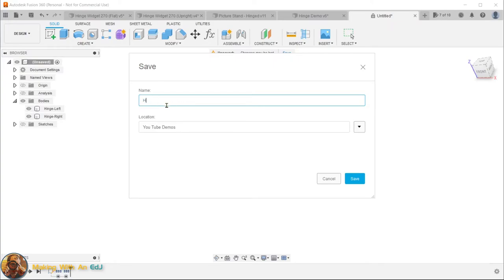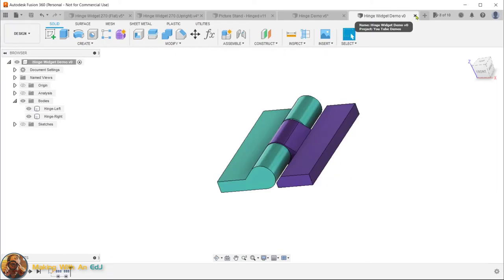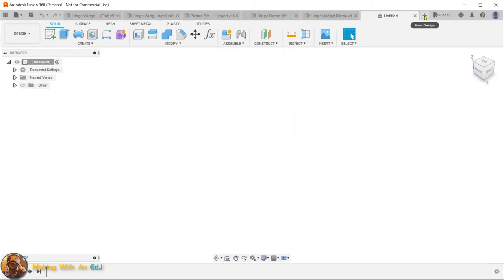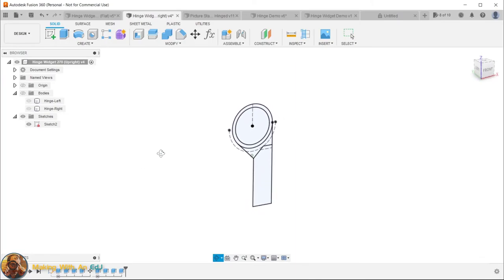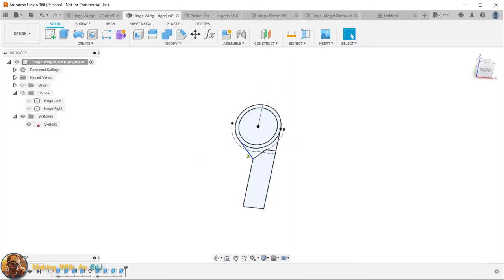I'm going to start a new design for the upright version. Let me show you the sketch we'll reference: I was able to do it by drawing just one side of the hinge, extruding it, rotating and flipping it to create the left side, and then using the same profiles for the right side. The key difference is the walls run vertically instead of horizontally, matching the upright print orientation. Let's jump into that new design.